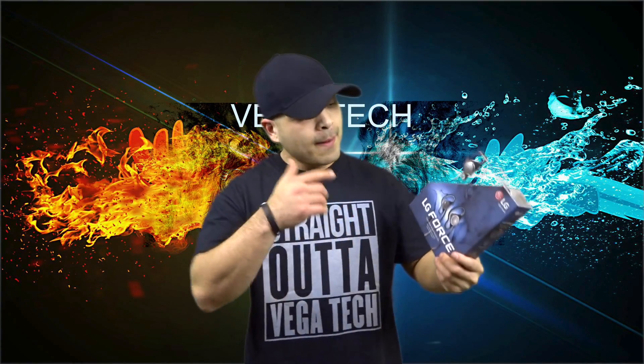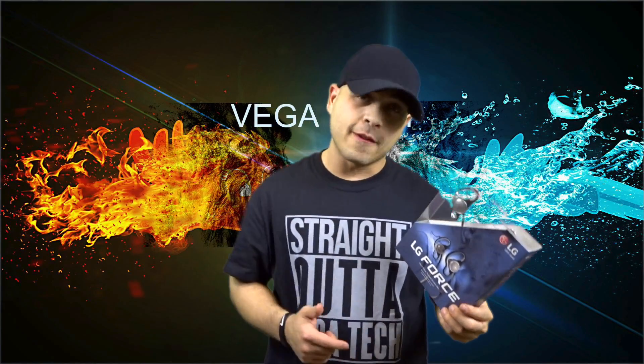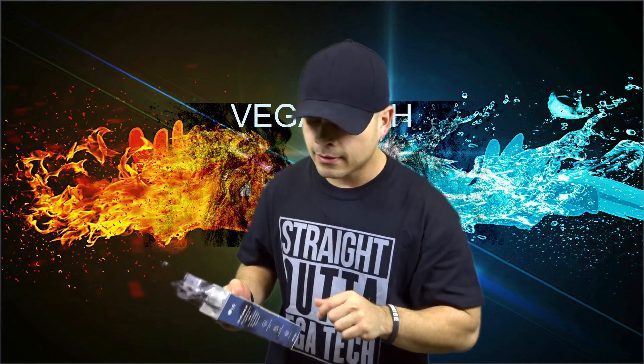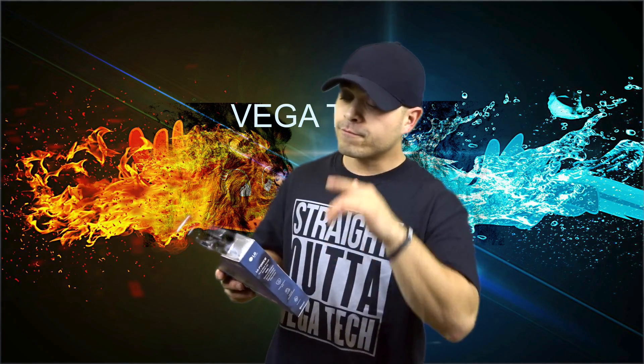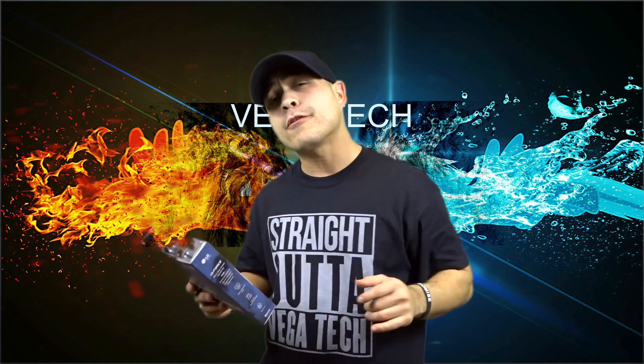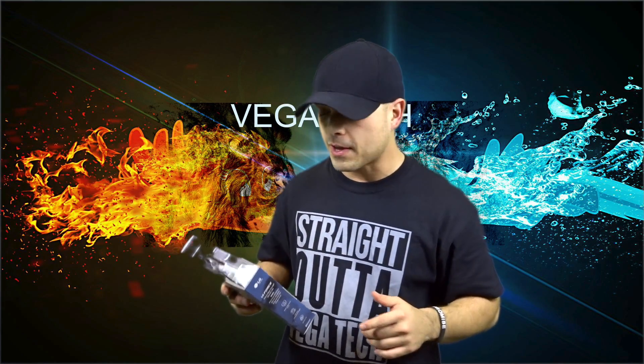Okay guys, so I picked up the LG Force Wireless Headphones. It's telling me that it's engineered for endurance. The LG Force is unstoppable. Some very powerful words to use on the back of the box here, if you ask me.